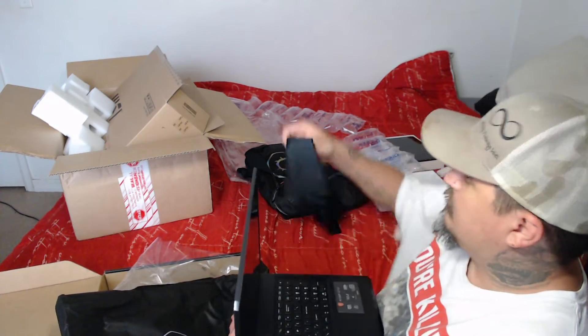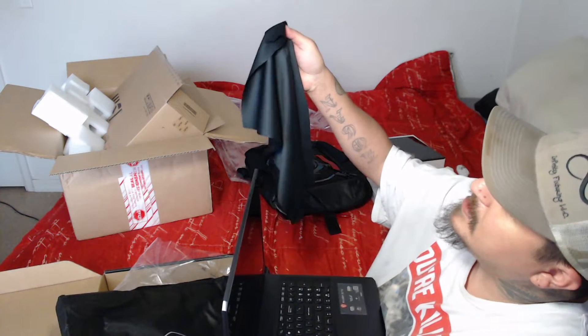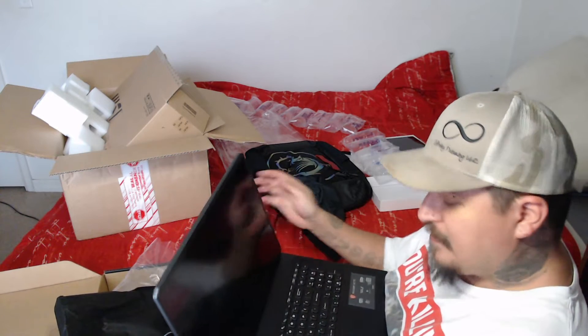Let's open it up. Look at that — it's got a chamois for it. Look at that, I already put a fingerprint on the screen. What do you know?